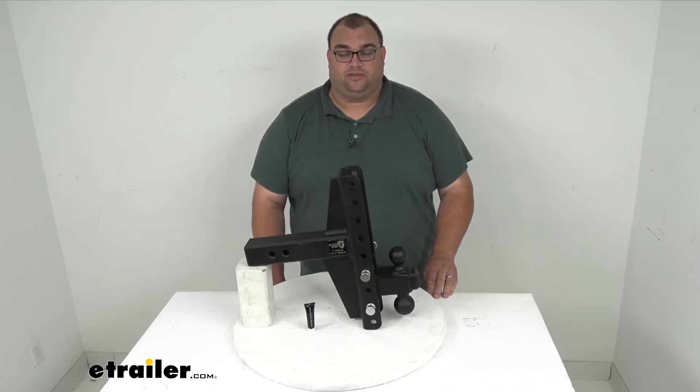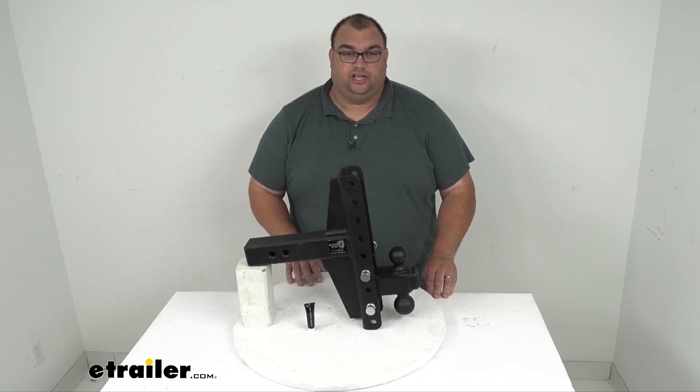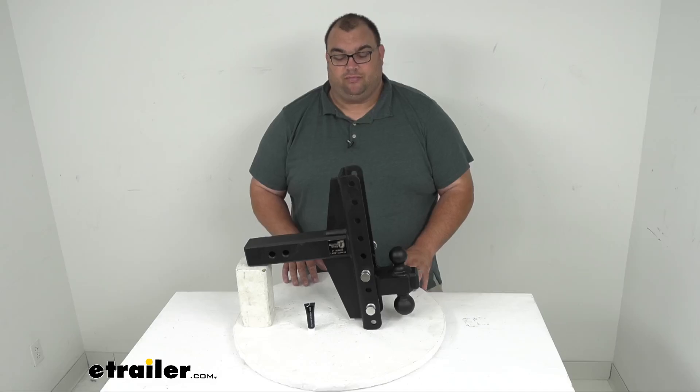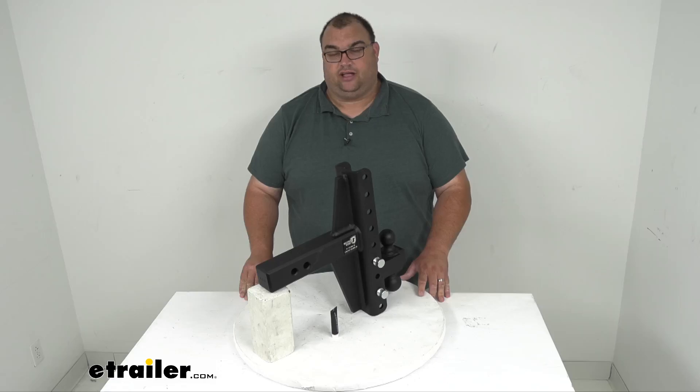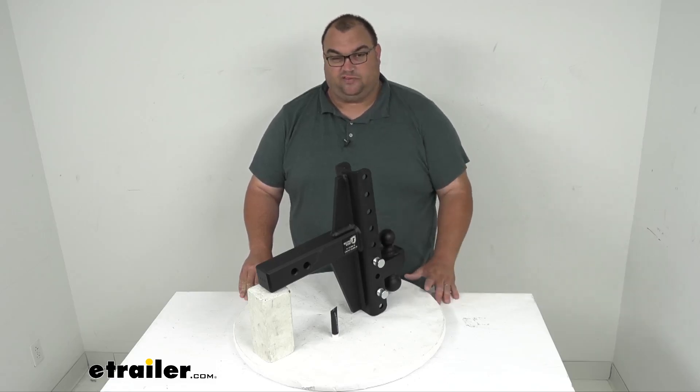Hello neighbors and friends, Steven here with eTrailer.com. Today we're looking at our Bulletproof Hitch. It's a two ball ball mount made for a two and a half by two and a half inch hitch shank receiver tube, and it has a nice built-in offset.